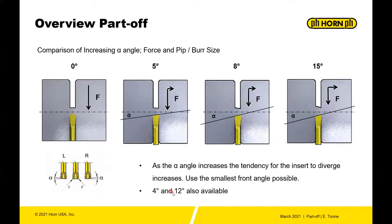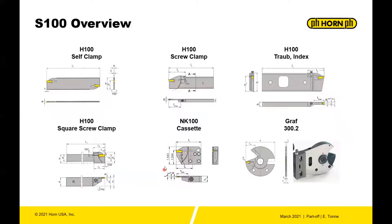There are also four degree and 12 degree lead angles depending on the application. The S100 has self-clamping tools — your blades — as well as top clamp blades, specific tools for turret index machines, square tool holders, and cassettes. In addition, there is a Groff system for part off as well.